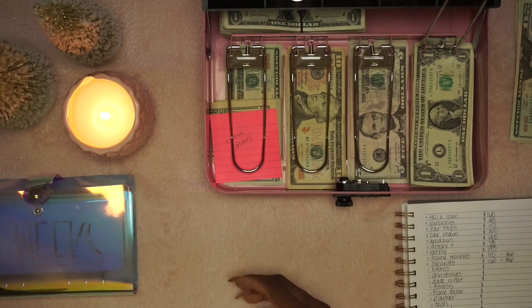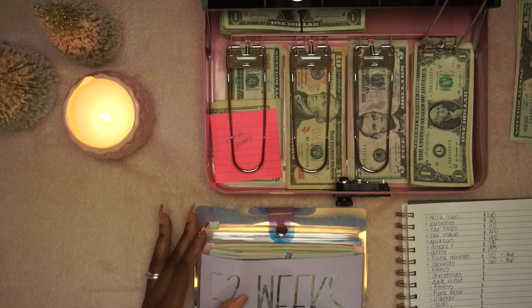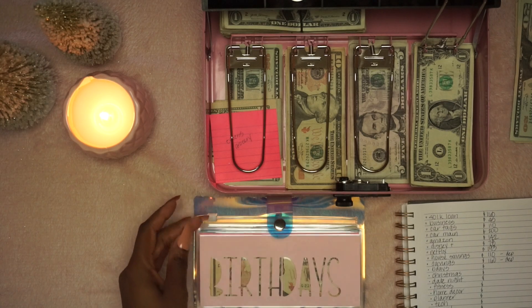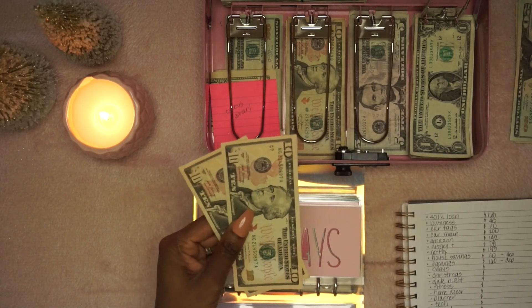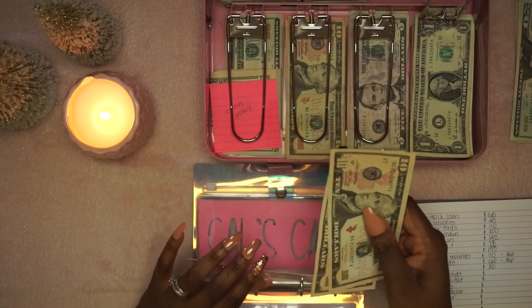I really want to do 52 weeks last, so I'm going to bypass that for right now. Birthdays — we started over. Right now we only have $20 in birthdays. This is going to stay.